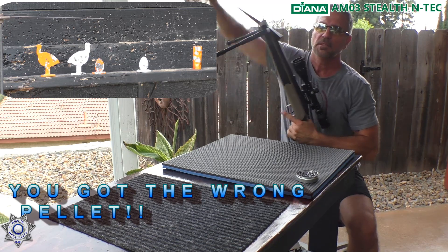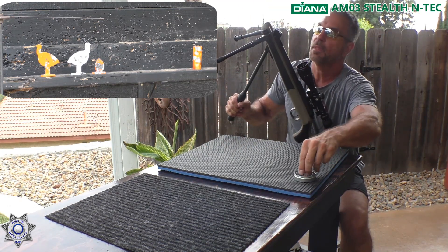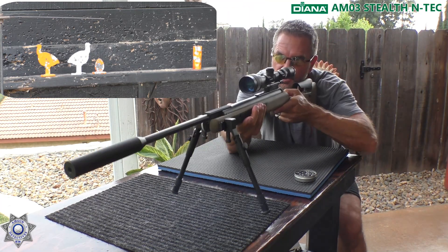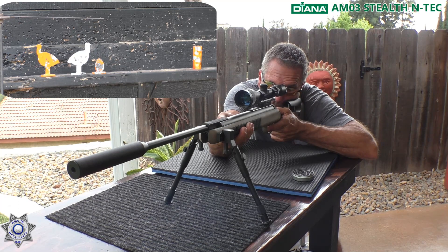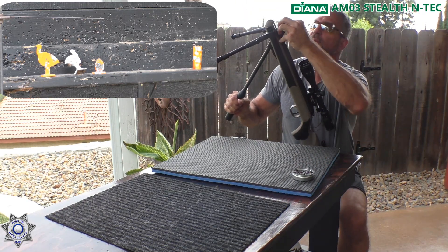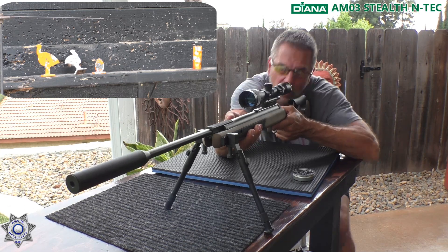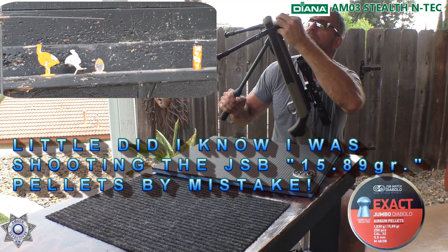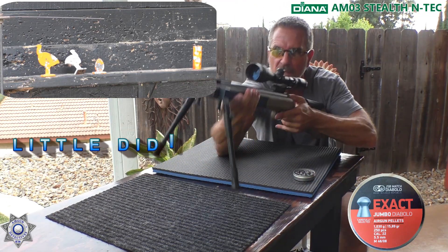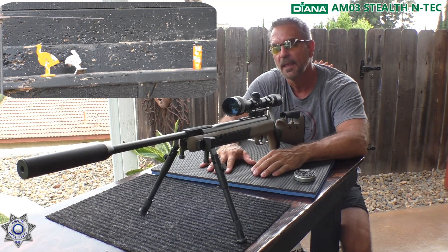And how about another little egg? There we go. We're approximately 40 yards back, and this Diana is just beautiful — the trigger, the whole process. Let's see if we can eliminate that last little egg. And... oh my goodness, that's a miss — that was on my part. Not too windy, just a little bit of a breeze. Let's try this again. And there you go.